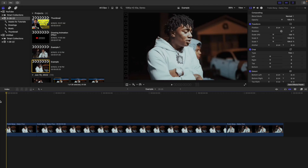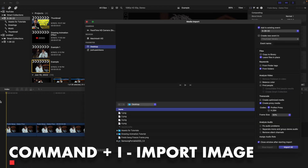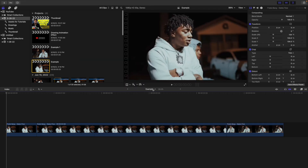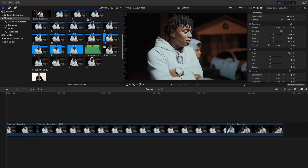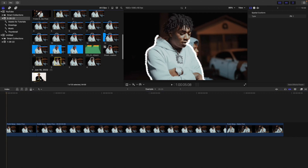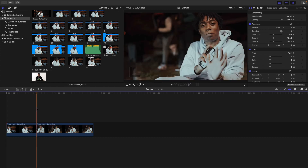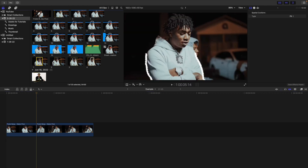Now in Final Cut, import the images by clicking Command I. Select all four individual frames — hold down Shift — and import them. Here's frame one, frame two, frame three, and frame four. Delete the freeze frame layer, go in between the two clips, and import the drawing animations. All you're basically doing is importing the drawing animations after the first clip — that's why you created the freeze frame.